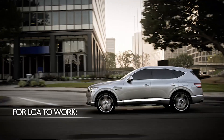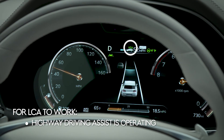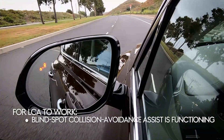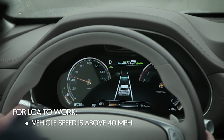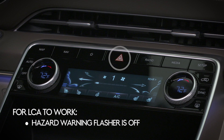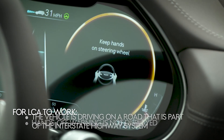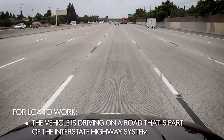To operate, the following conditions must be met: Highway Driving Assist is operating, Lane Following Assist is operating, Blind Spot Collision Avoidance Assistance is functioning normally, vehicle speed is above 40 miles per hour, Hazard Warning Flashers is off, Hands Off Warning is not displayed in the cluster, and the vehicle is driving on a road that is part of the Interstate Highway System.